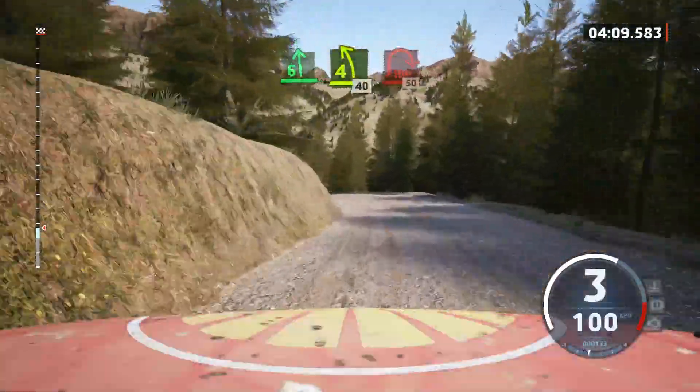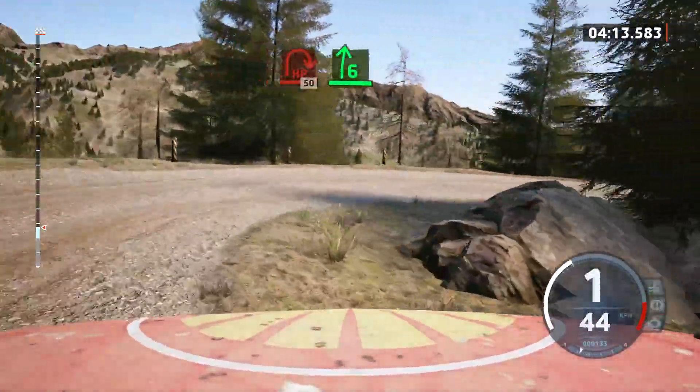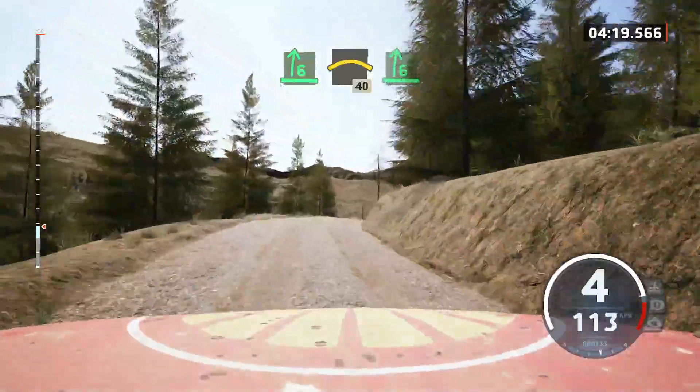Late hairpin right, 50. Late 6 right, into crest, 40. Slowing, slow, 60.